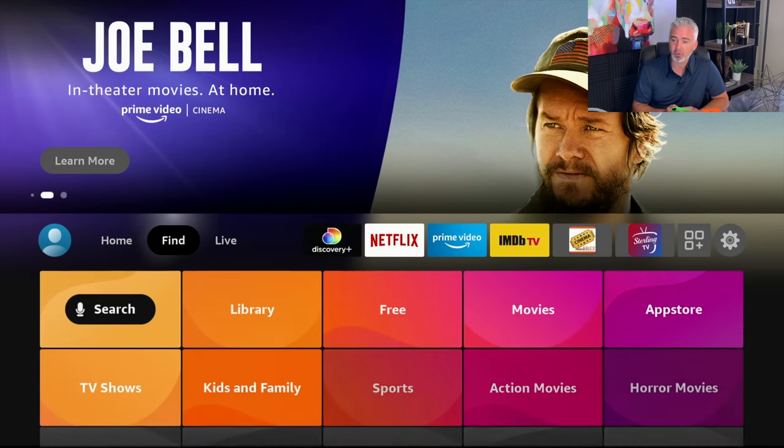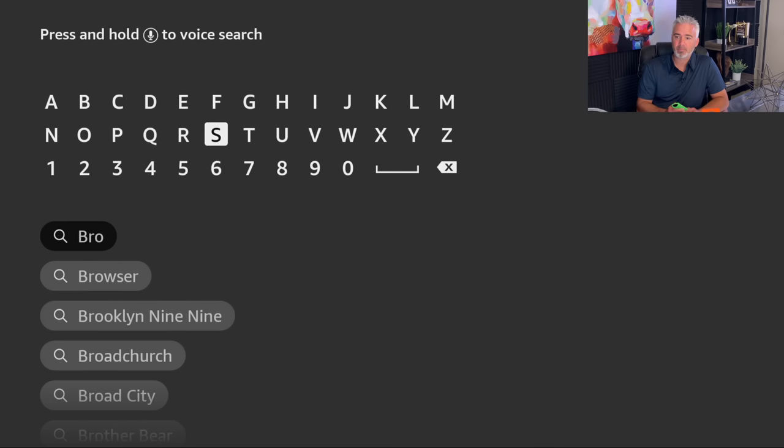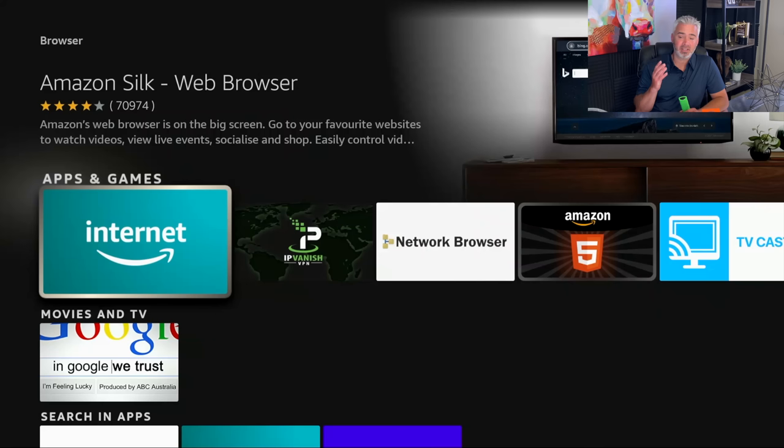Go to Find, then go to Search, and type in Browser. I recommend getting the Internet Browser by Amazon — that's the Amazon Silk Web Browser. It's the best one for the Fire Stick because it's designed for it. With a browser, you can do everything you can do on a normal computer. The problem is you're using your remote to type things in — it's not as convenient as a keyboard. But did you know you can get a Bluetooth keyboard, a Bluetooth mouse, or even a little game pad that has a full backlit keyboard? The browser on the Amazon Fire Stick really enhances your whole experience.